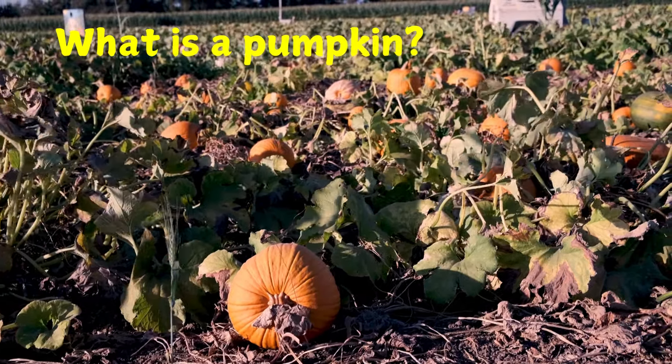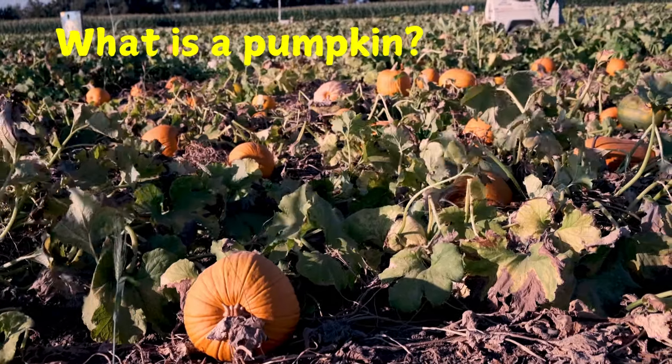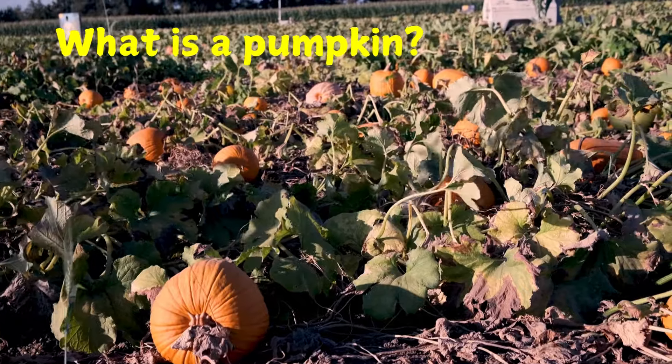Pumpkins can be bumpy or smooth, large or small, long or round. They can be orange, white, yellow or red.